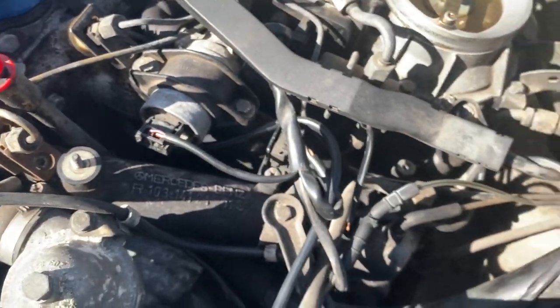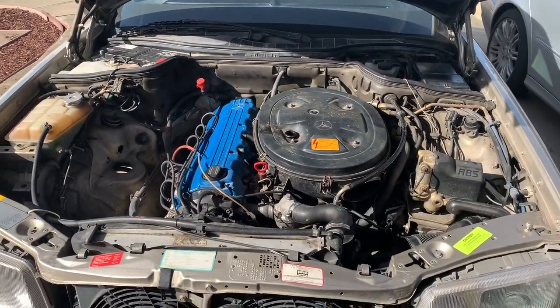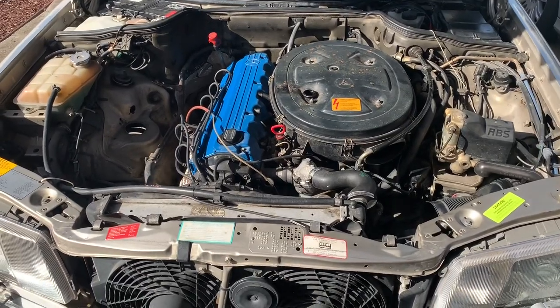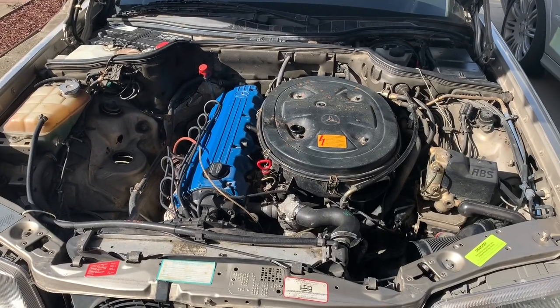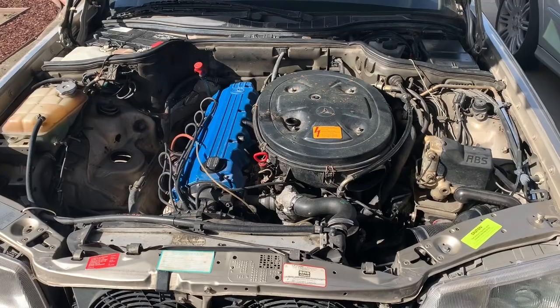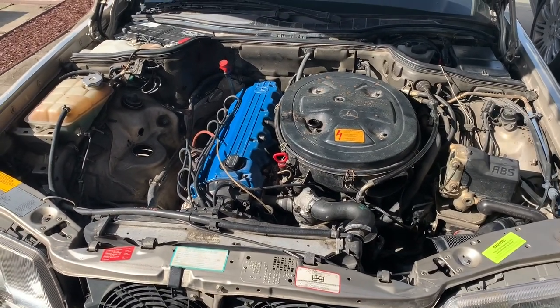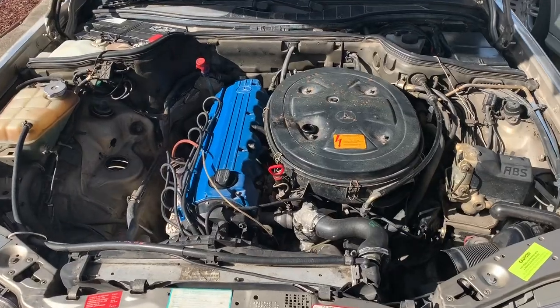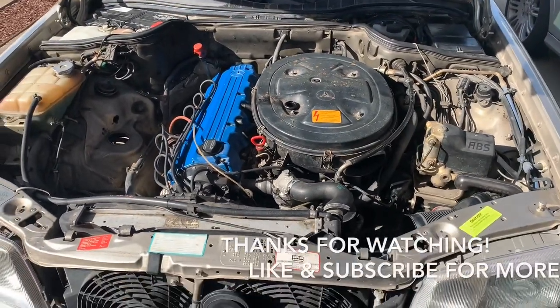Connect all the zip ties and clips. I got it all installed and fired it up, but it doesn't seem like that was my issue - the problem's still persisting. I'll continue to mess with that and replace something else in the future, and I'll definitely record that and make a video. But that's how you install a crank sensor - thanks for watching everyone.